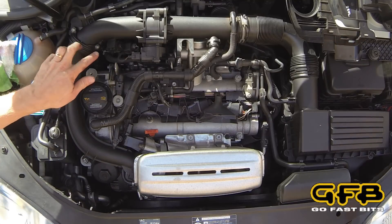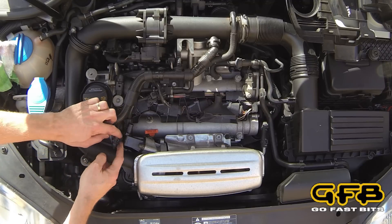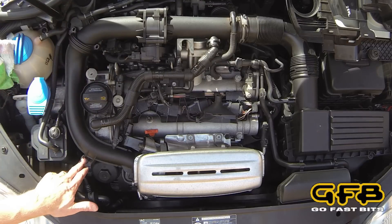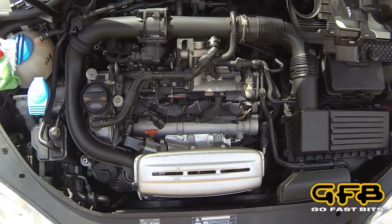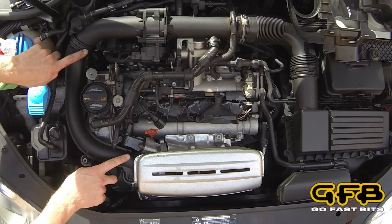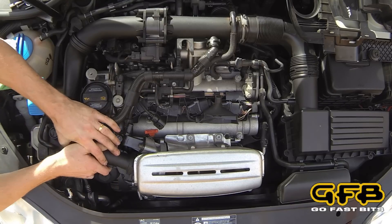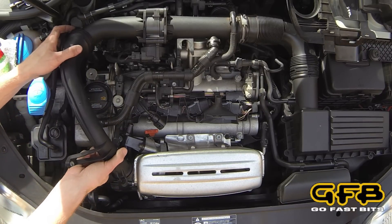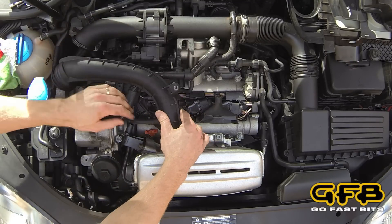We'll also need to loosen these two screws here so we can pull the whole pipe just out of the way, just so we can get the clearance through here, because it's going to sit quite close when we're finished. There's also one down here on the mounting bracket that we removed. The O-rings that seal the ends of these pipes can be quite tight, so it's easier to start with this end here and get that off.